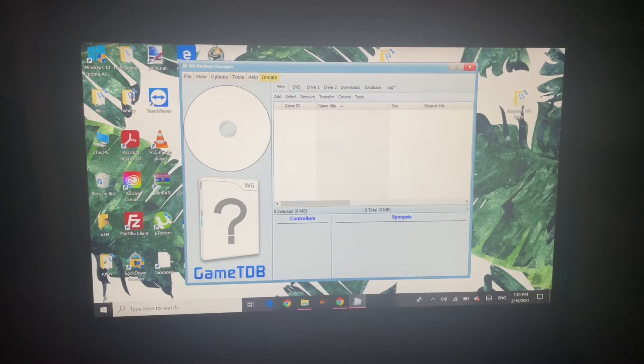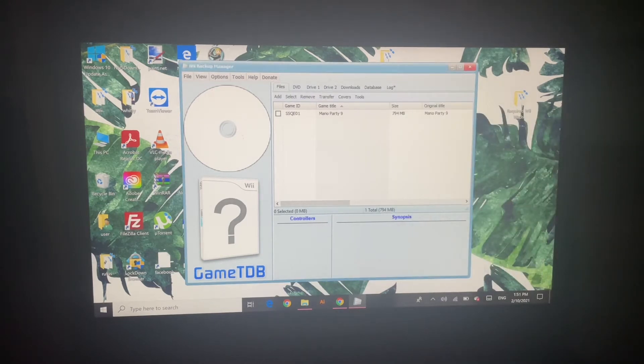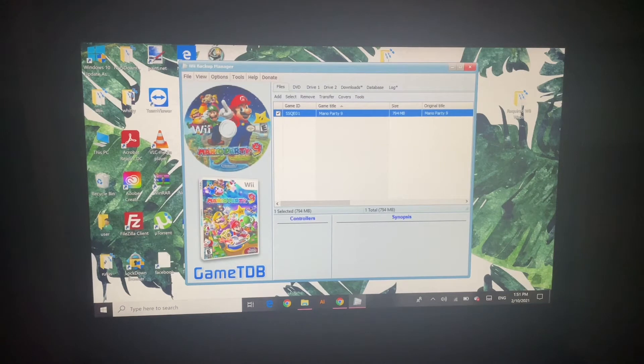You can see there's a file view with options. First, you're going to go to Add and click Files. Then you can see there it is — Mario Party 9. You want to tap that and click Open. And here it is: Mario Party 9. You can see there's a game ID right over there — Mario Party 9, size 794 megabytes. You want to download the covers and sync all downloads. And there it is — the official box art right here.